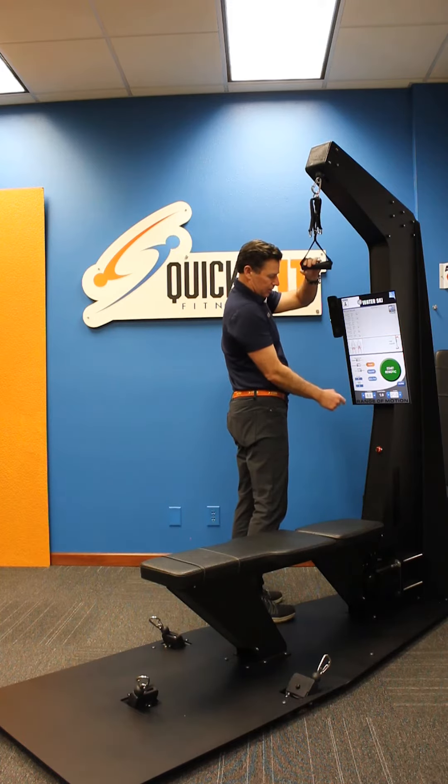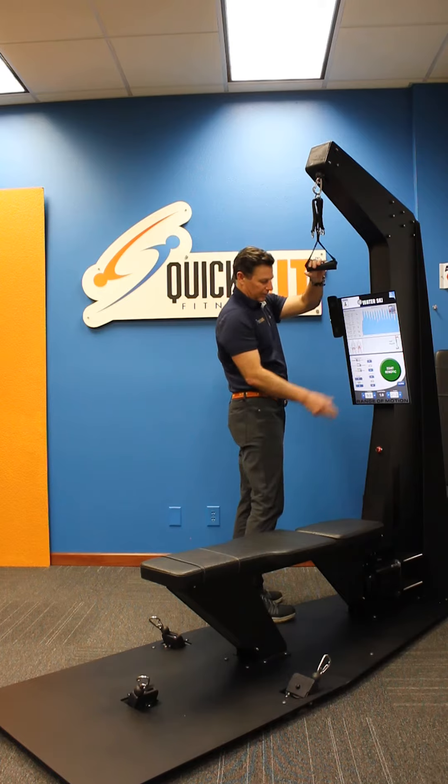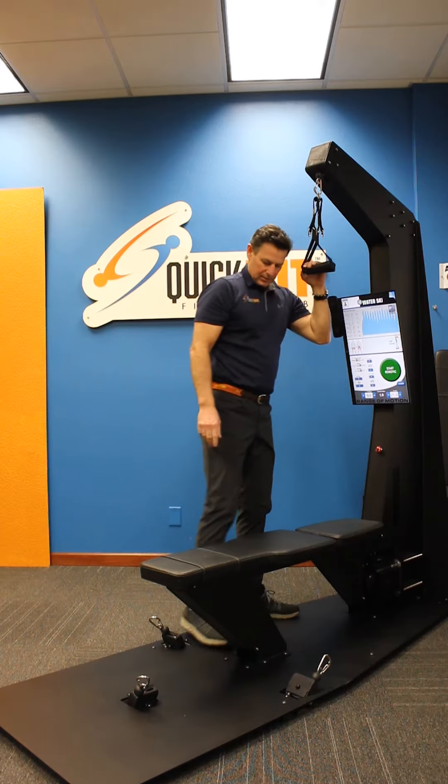Go to power mode, custom speed, and crank the speed all the way up to 50 — this is a whole new ball game and you'll feel it. You can go anywhere from 60 to 90 seconds on this. I set it all the way up to 49, which is the max speed.